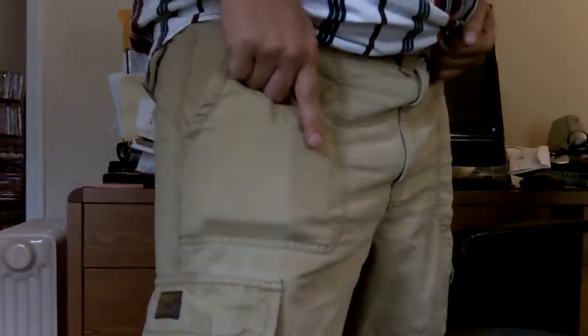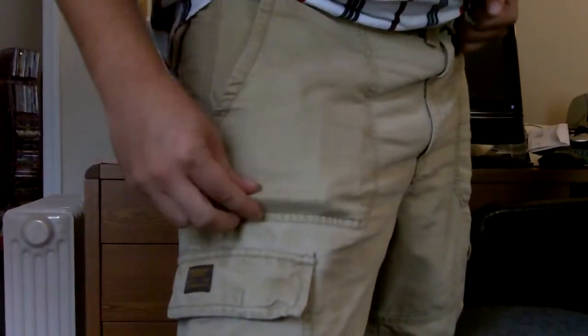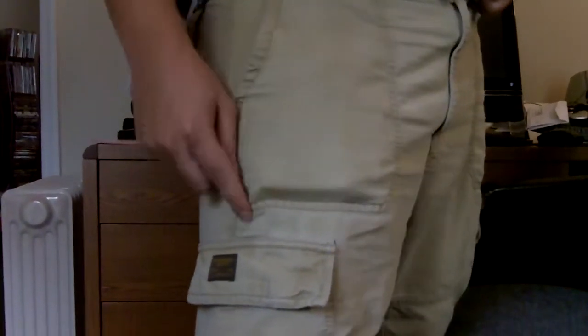American Eagle shorts. What's that in my pocket, you ask? Well, you can clearly see there's a pack of cigarettes, a cell phone, and a lighter. That's because the pocket is sewn onto the outside of the shorts.